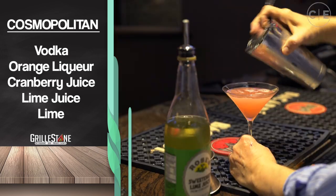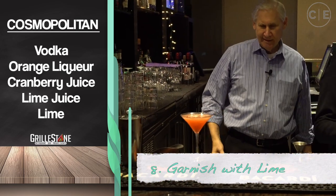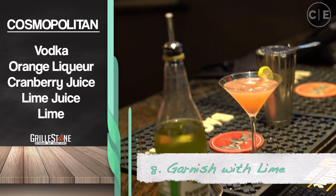Then you want to top it off with a nice lime. That's it.